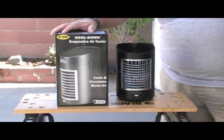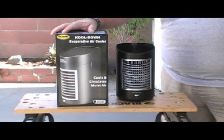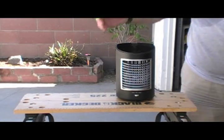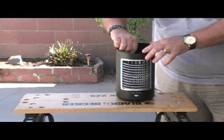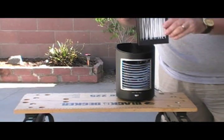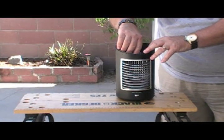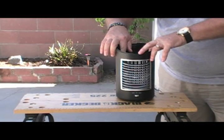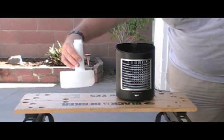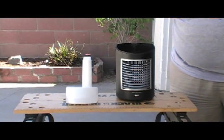One I can use right away and one I can play with to see if I can make it even better. Simply enough, we have the tower, and inside the tower there is a filter system that gathers up the moisture from the water tank that I'll show you in just a moment. The basic process is just like an evaporative cooler - as the moisture evaporates, it tends to cool the air down.